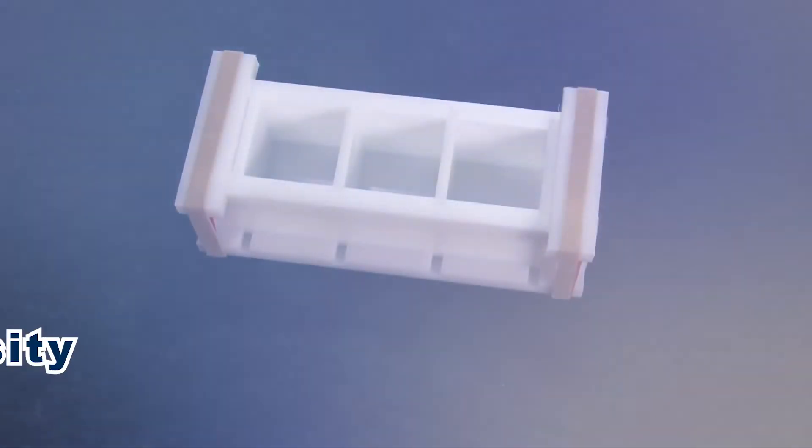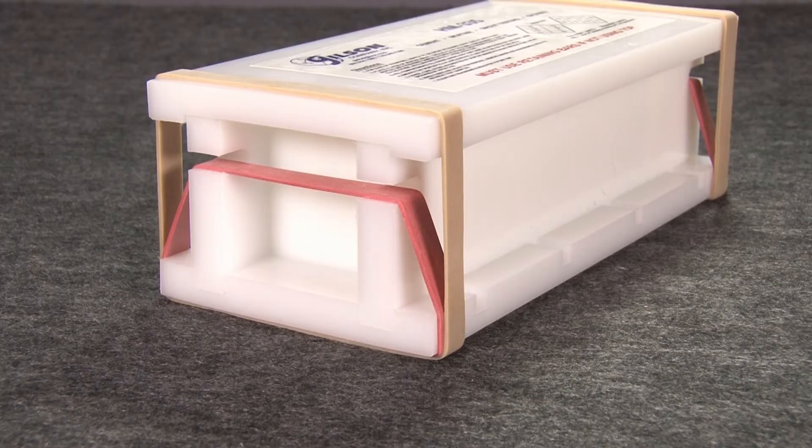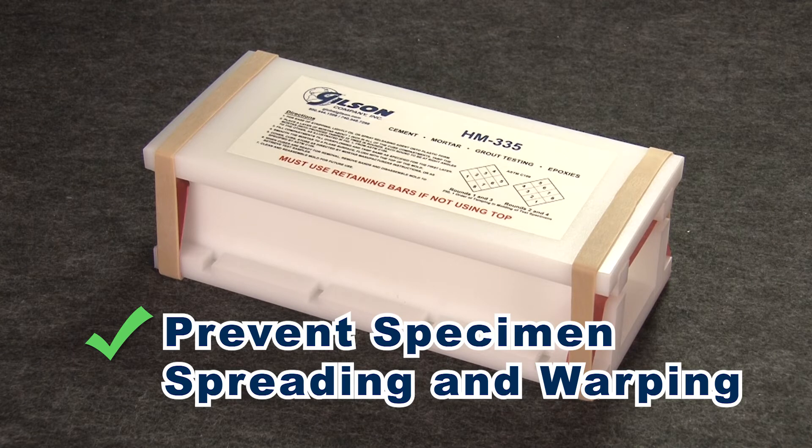This rigid mold is made of high-density polyethylene and is held together with heavy rubber straps that hold mortar specimens tightly to prevent spreading and warping.